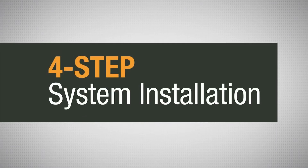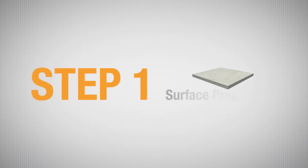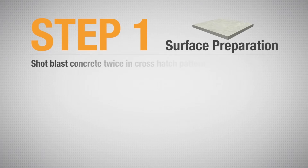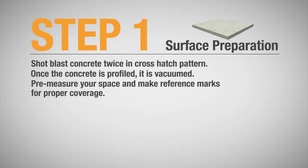Vaporsolve Basic System is a four-step system installation. The first step in proper system installation is surface preparation. The concrete is shot-blasted twice in a cross-hatch pattern so that the concrete has a CSP of 3-4. Once the concrete is profiled, it is vacuumed. It is recommended that you pre-measure your space and make reference marks to ensure proper coverage.